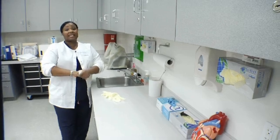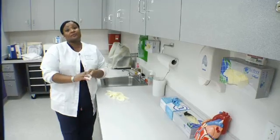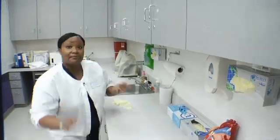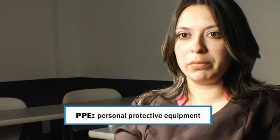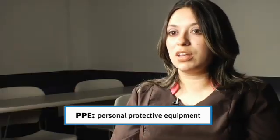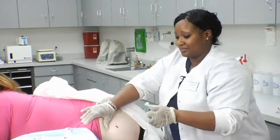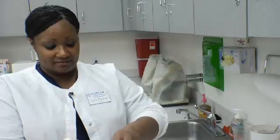Before you begin any procedure, you must wash your hands. It helps prevent the spread of disease and maintains a sterile environment. You want to use your PPE — personal protective equipment — especially gloves. Medical assistants can get caught up with so many patients and forget to put gloves on. At any injection site there could be bleeding, and without gloves you're exposed to bodily fluids. Glove up before you begin.